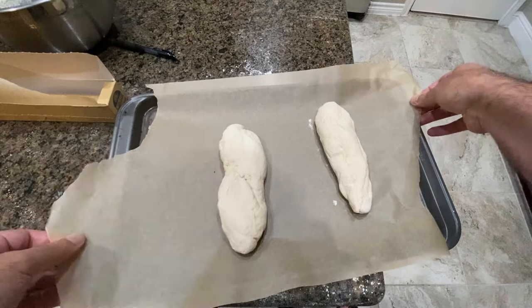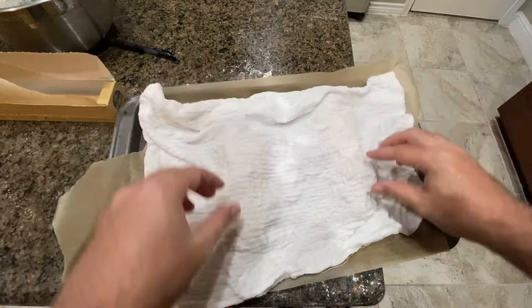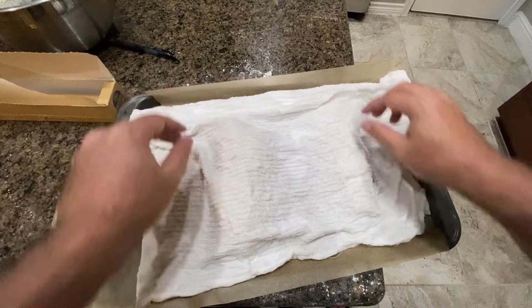Put these on a baking sheet. Next, you're supposed to cover them with a damp, lint-free cloth — I don't know if this is lint-free, but we're going to work with it. And we let this rise again for 45 minutes. See you in a bit.